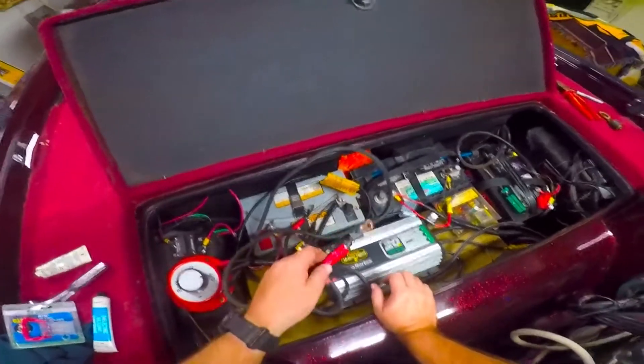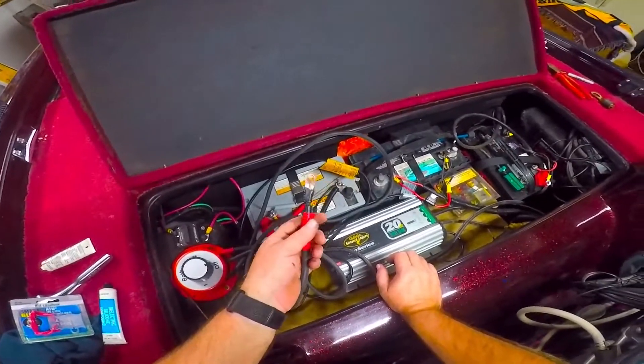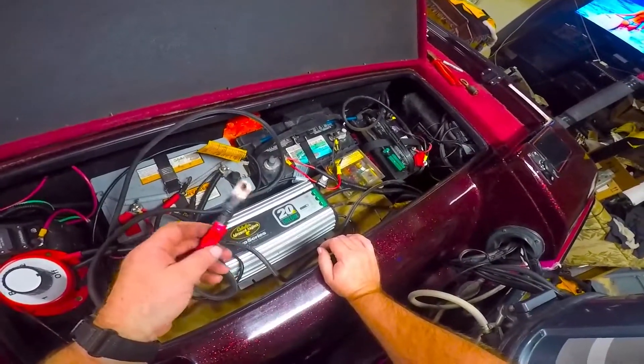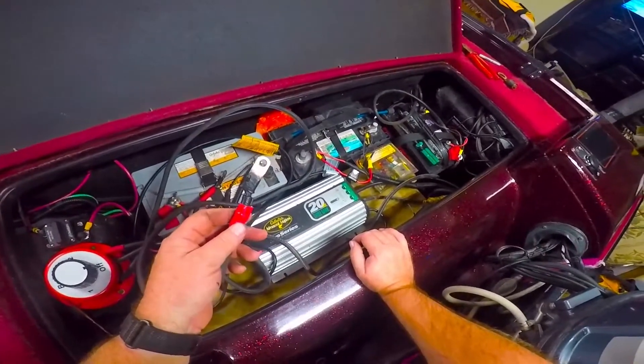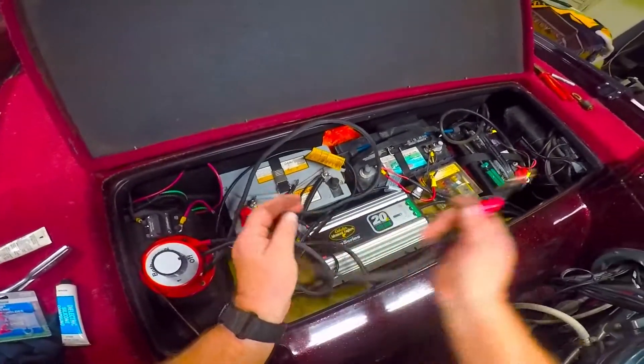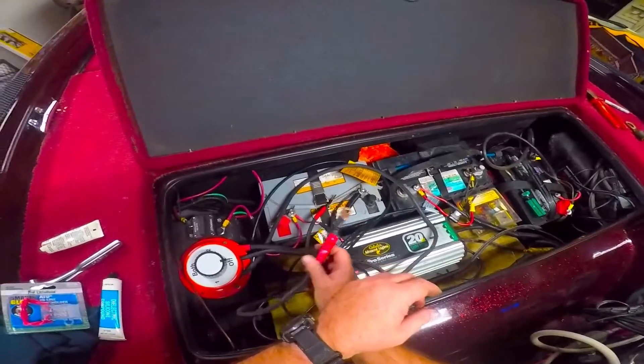Don't forget when you're doing something like this to mark your hot leads with some kind of red tape, so that if you're switching batteries out or doing something in the dark on the boat you don't get confused about which are your hot leads and which aren't.